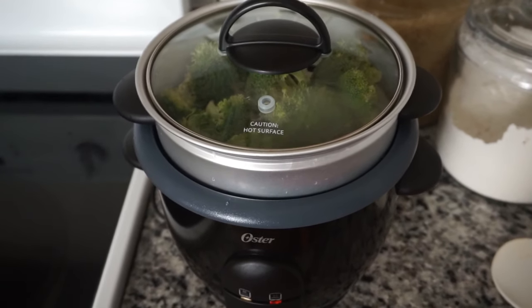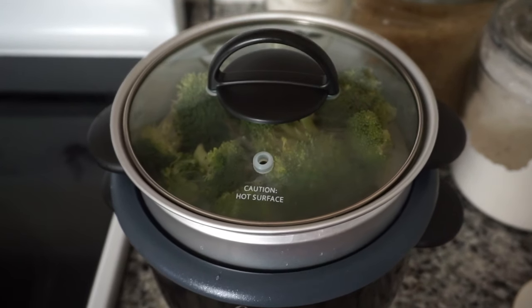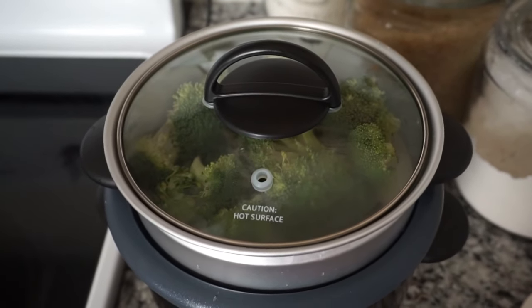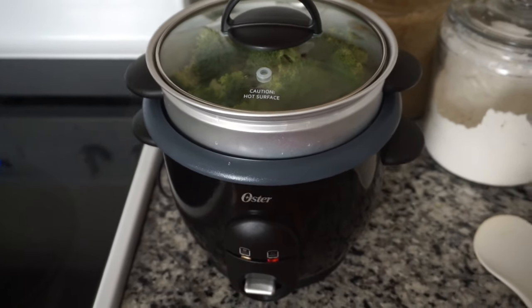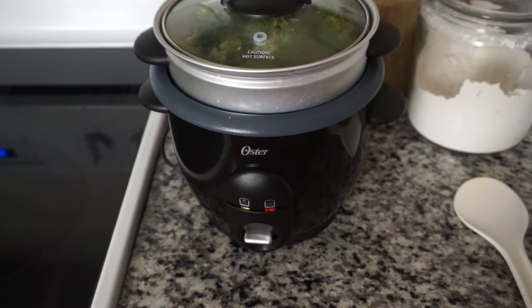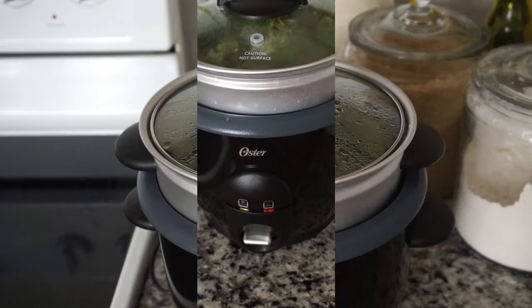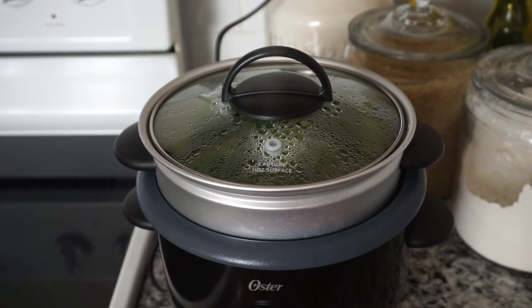For my last step, I plugged in the rice cooker and turned it on to cook by pressing down the cook switch. The good thing about this is that I don't have to run back to the kitchen to check on the vegetables, because it's going to automatically shut off and stay warm. I just wanted to show you how the steam escapes through the hole on the cover — this steam comes from the rice and passes through the holes in the steaming tray to cook the vegetables.